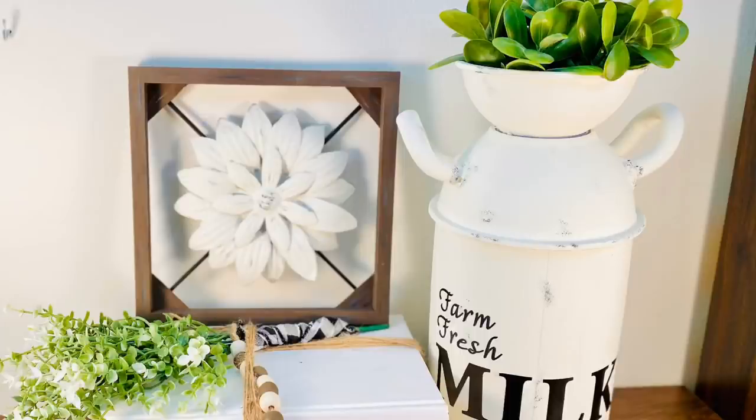Those DIYs were more traditional farmhouse — there was a milk jug, a beautiful piece of wall art that I absolutely love, so be sure to check that out if you missed it. But I saw more in that catalog that I would love to buy, and these are more of a modern farmhouse, even leaning into a boho feel. I just had to make these too, so this week those are the DIYs I'm going to show you.